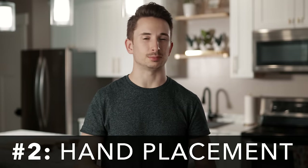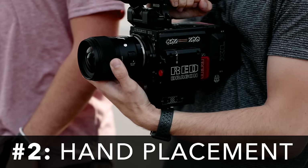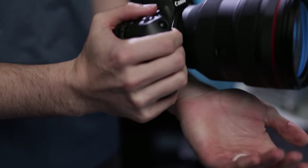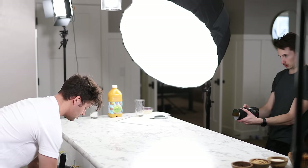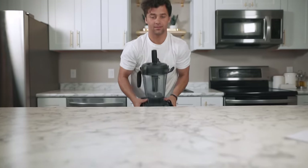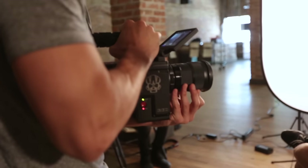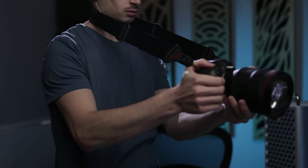Tip number two is hand placement. Not every camera is shaped the same — I hold a Red much differently than a mirrorless. As a general rule, place your right hand on the grip, with your left forearm or wrist supporting the bottom and your left hand holding the lens. This gives you three points of contact, improving stabilization. You can add another contact point — pinning the camera against your body or using a camera strap pulled tight in front of you to steady your hands further.